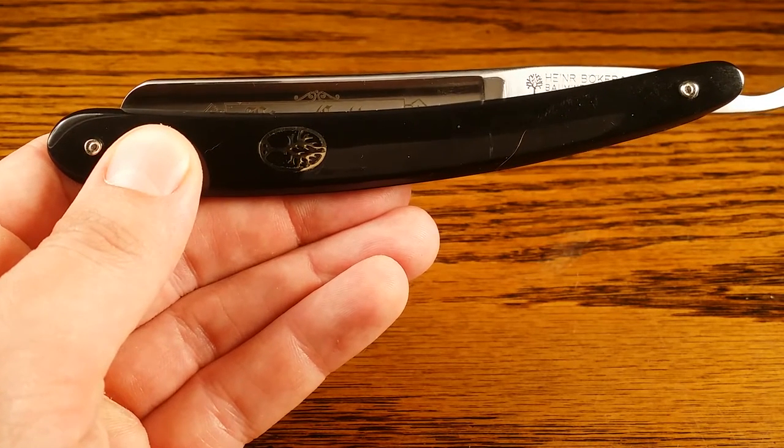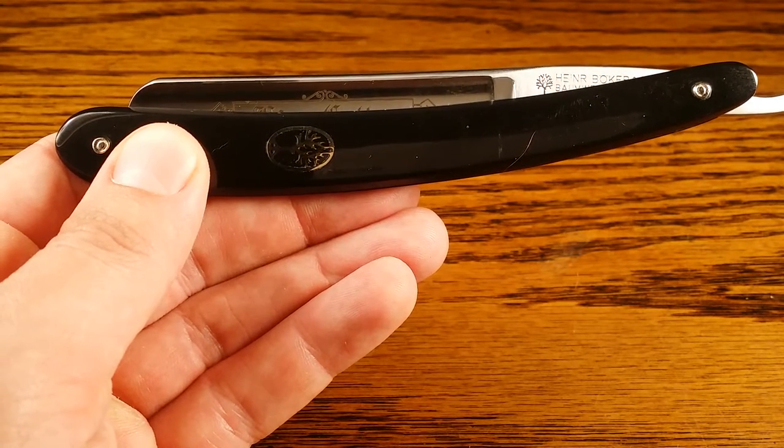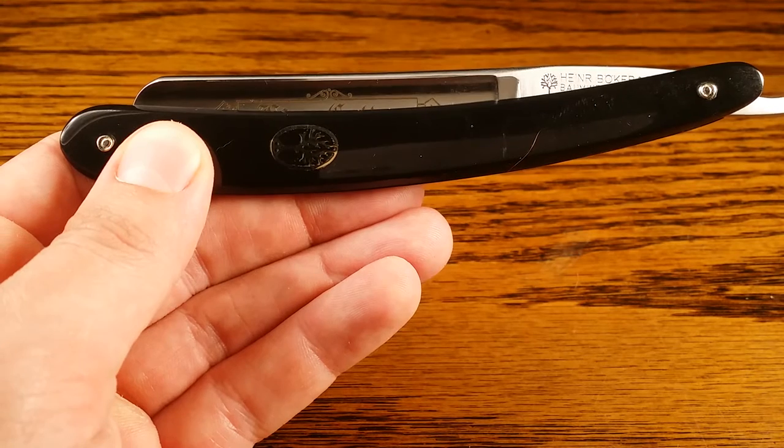Hi, and welcome to PrimandPrep.com. Today we're going to be talking about the Boker USA King Cutter Straight Razor.